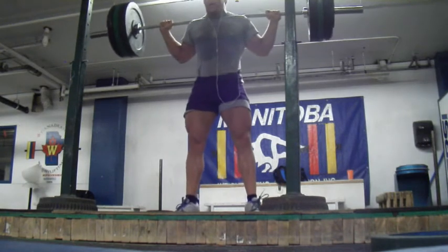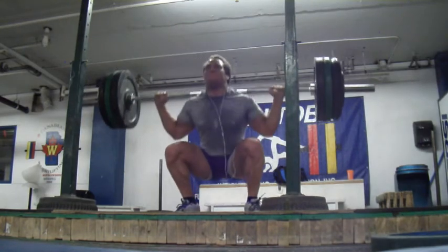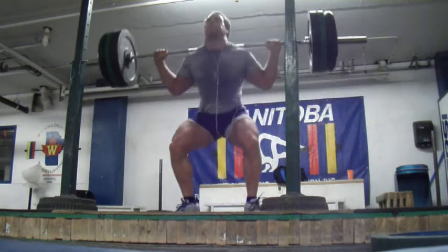Taking care of yourself. You can see I don't have my normal shoes on — those are actually Heelies, got a nice stiff bottom on them in the heel. There we go, putting in work.